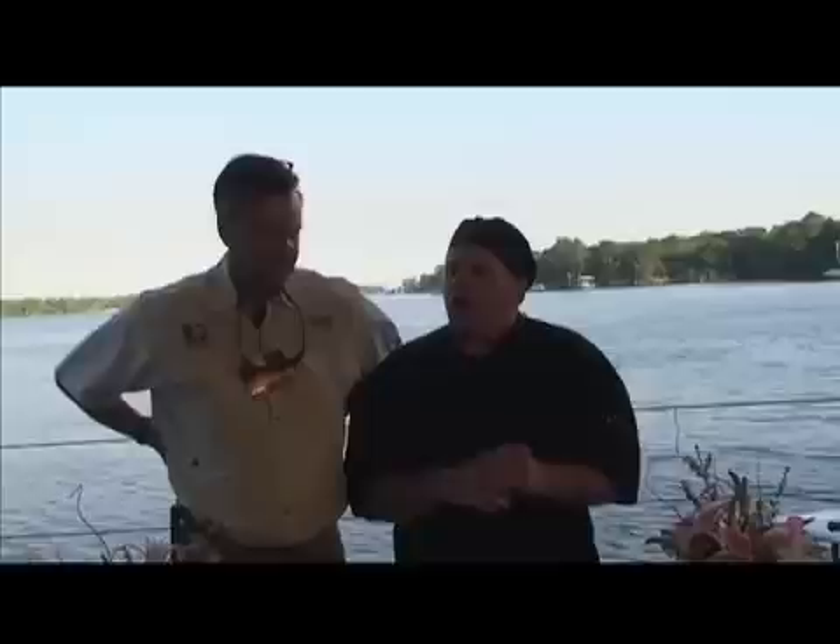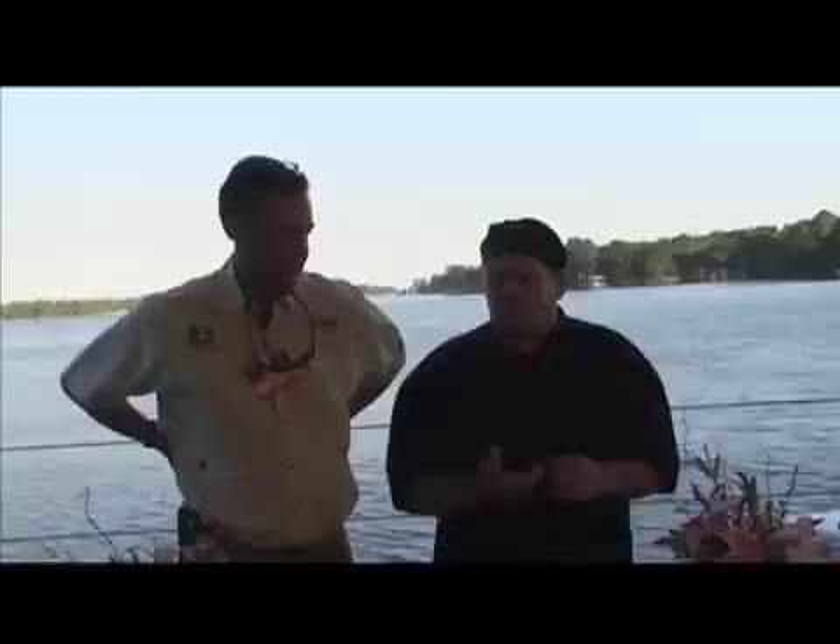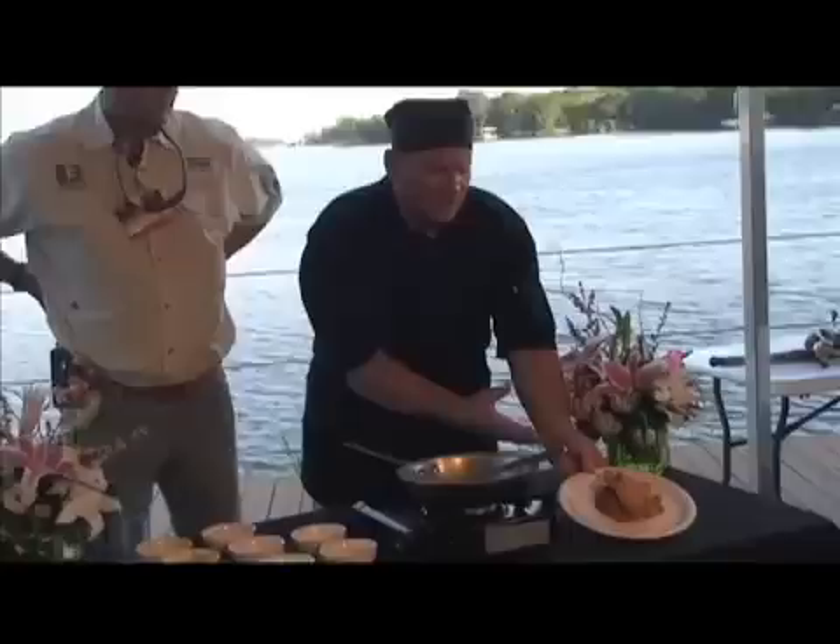The jambalaya I do is called Andouille Sausage Jambalaya, Momo Ida's Recipe. Those are the only ingredients I would use to start off this dish. And basically, if you can see right here, I start off the dish with a nice base of my Andouille Sausage Jambalaya.